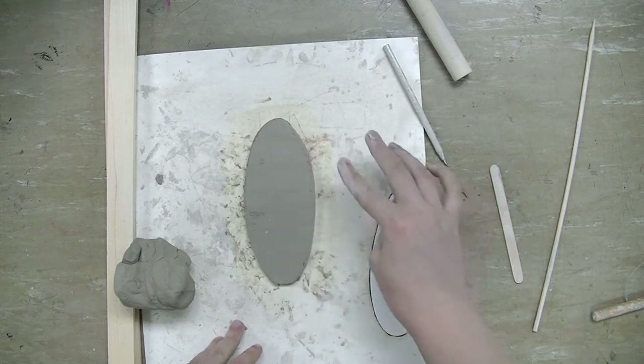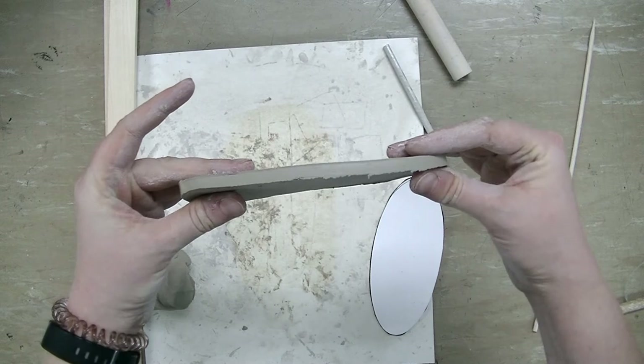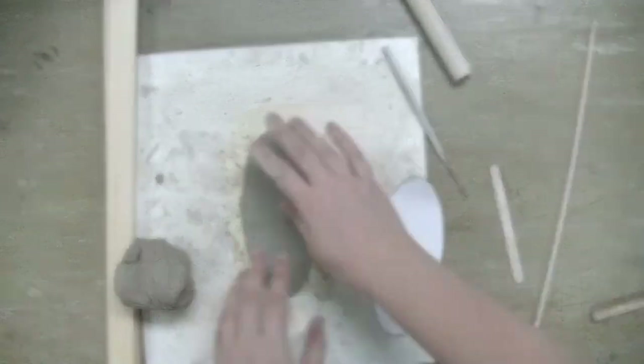You don't even have to worry about smoothing anything out yet — we'll do that part later. But that's the perfect thickness that you want for your base.